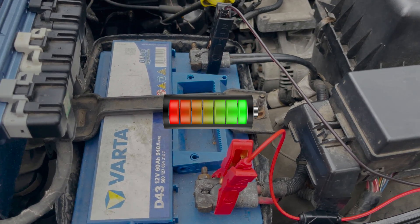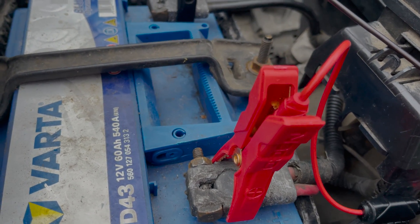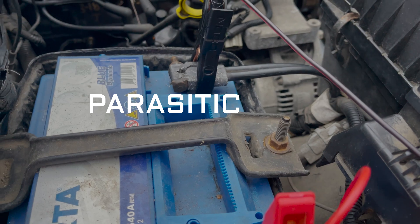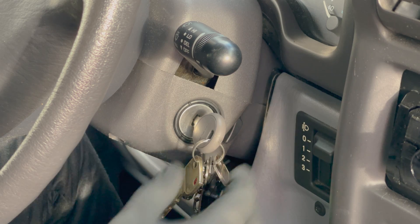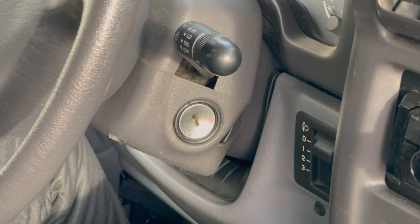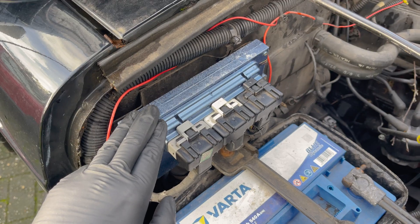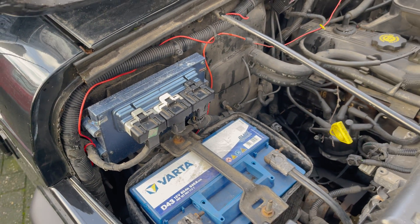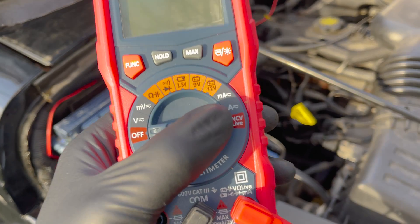Ever had an almost dead car battery, charged it, only for it to be dead again the next morning? Well, this often means that you have a parasitic draw. A parasitic draw is a small electric current drain that happens after the ignition is switched off, usually caused by a bad ground or an electrical component still being active and using power, causing your car battery to drain overnight.